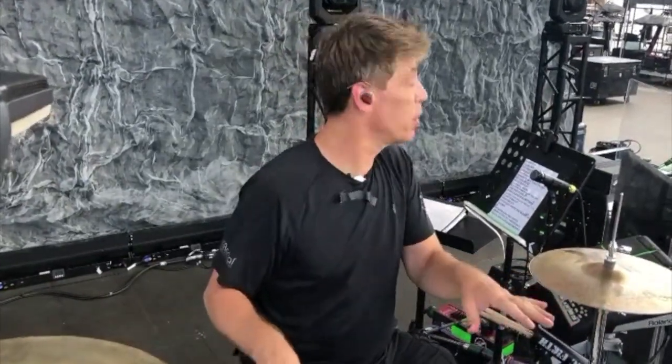Hello everyone. Pro Drum Tech drummer and YouTube educator coming to you live from the 2019 Elvis Costello Blondie summer tour to talk to you about tuning your drums for your in-ears.